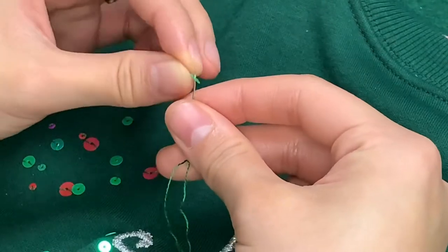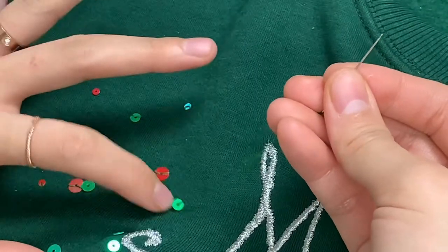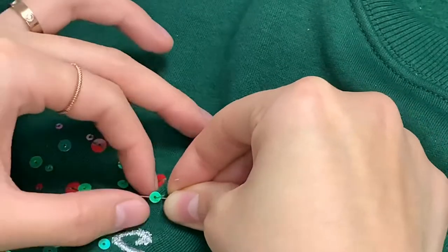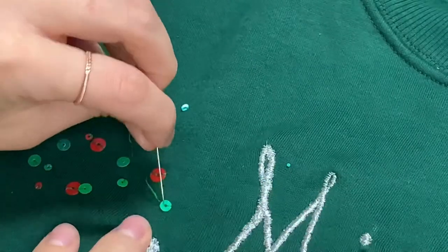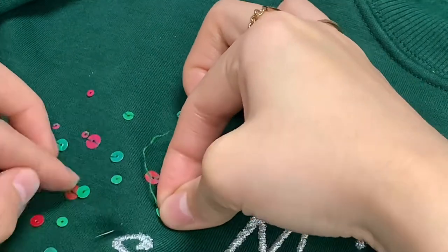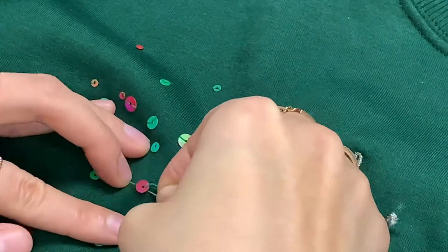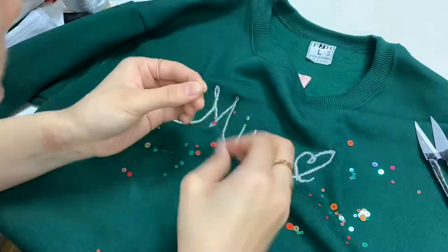I just spread the sequins out randomly to see how they look and I'm using one strand of green embroidery thread. If you put a notebook behind the fabric, it's easier to stitch them on. Place the sequin through the thread, then go under the sequin and out on the other side, then go back inside the middle — so two threads are holding the sequin. Then go out to the place where you want to add another sequin. Place the sequin, go under and out to the other side, then go back inside the center. When you're satisfied with the sequins, it's finished.